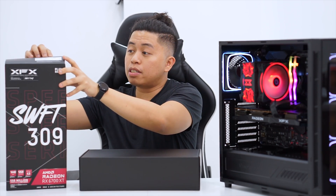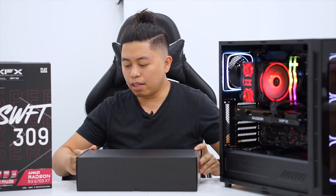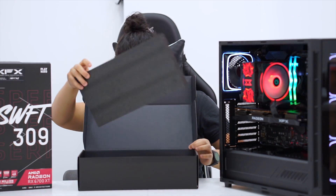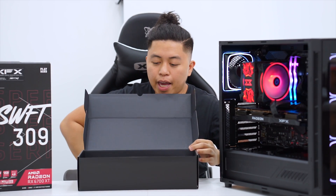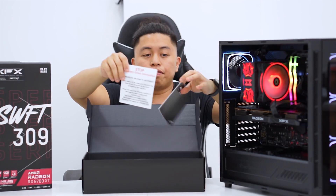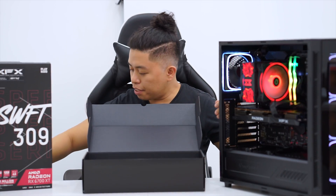Enough of the size comparison — let's open this one. They still implemented the shoebox design. It has foam in it. So it has the card, along with warranty and driver information cards. Let's put those aside.